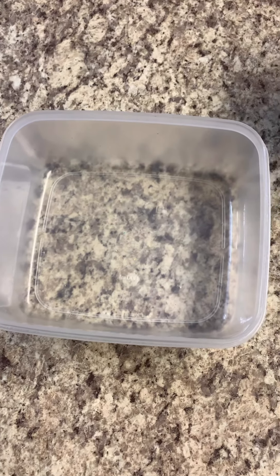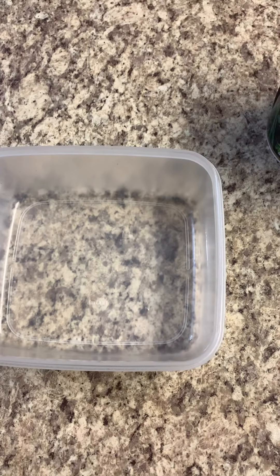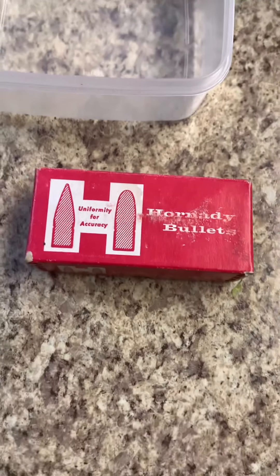I'm just getting ready to reload some bullets here and what did I see? I saw this beautiful little baby standing right here. Look at this.